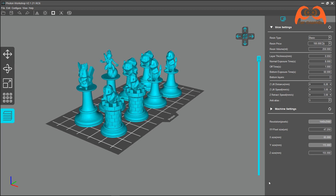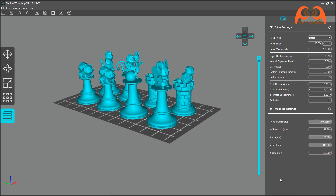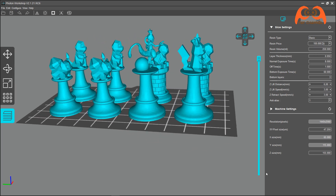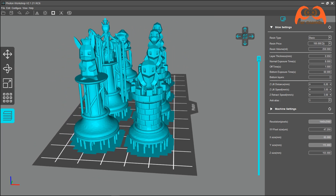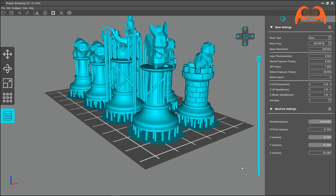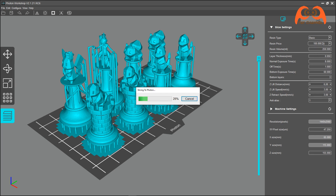Ich mache dasselbe für die zweite Datei. Die zweite Datei beinhaltet nochmal einen König, eine Dame, zwei Türme, zwei Springer und zwei Läufer. Support aufbauen und schneiden. Die Druckzeit dauert ungefähr 4 Stunden 2 Minuten und Resinverbrauch ist ca. 27.736 Milliliter. Um die Vorschau zu sehen, kann man auch hier direkt machen.